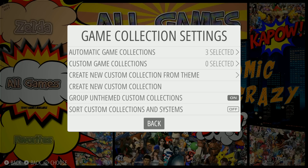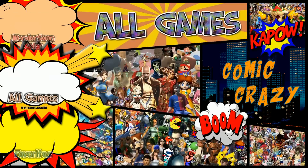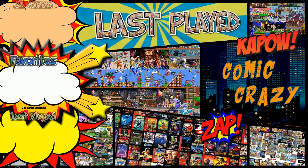Once you do that, this will remove all the collections so you just have systems. You can also get rid of All Games or Favorites if you want. Now we just have All Games, Favorites, Last Played, and then it goes straight into systems — we slimmed up the menu system, really easy to do.